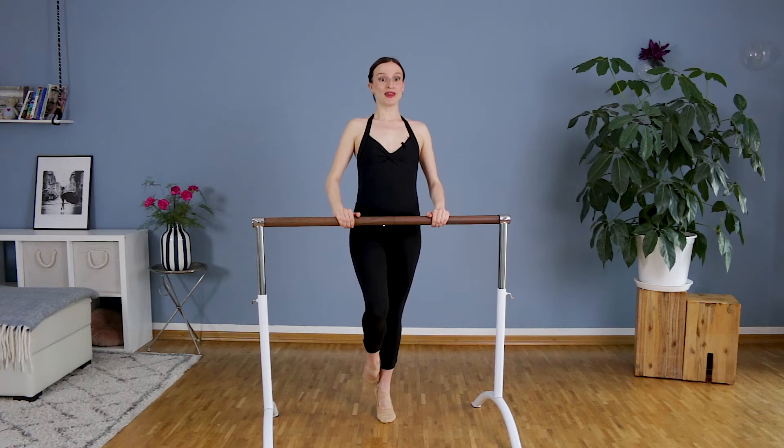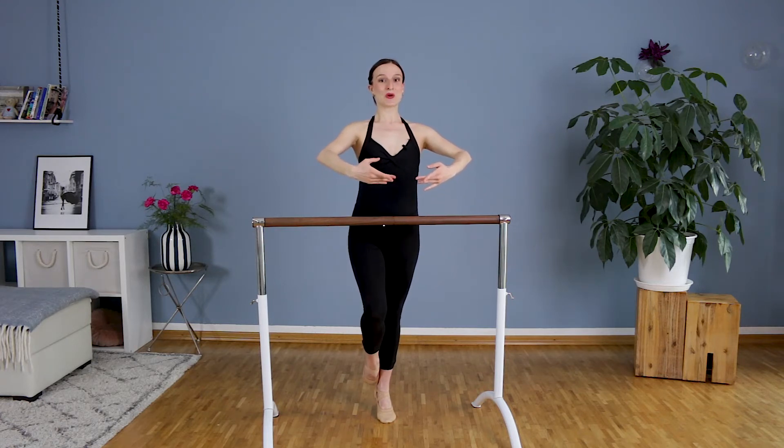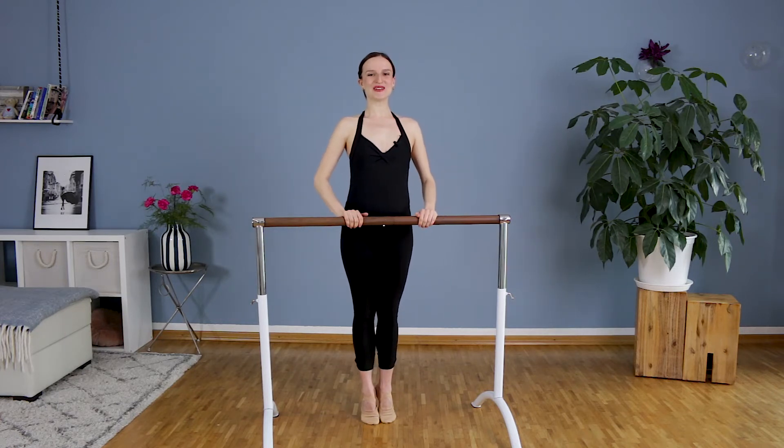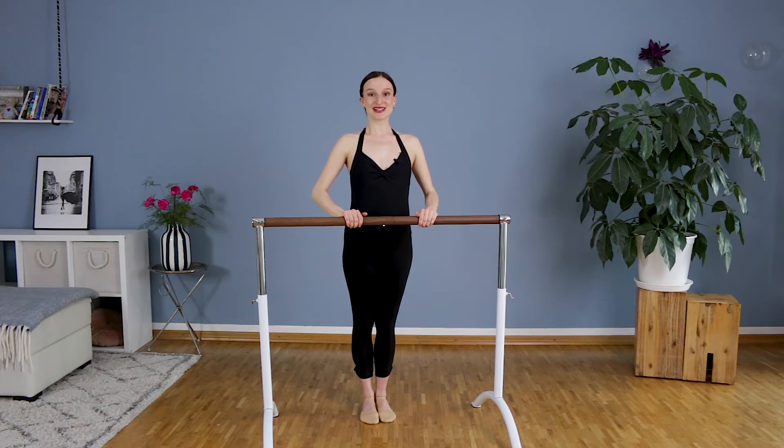We will try to stay in coupé for a moment. We will try to bring the arms to first position and hold — three, two, one. Hold the bar, put the foot down and heels down. Let's repeat on the other side.